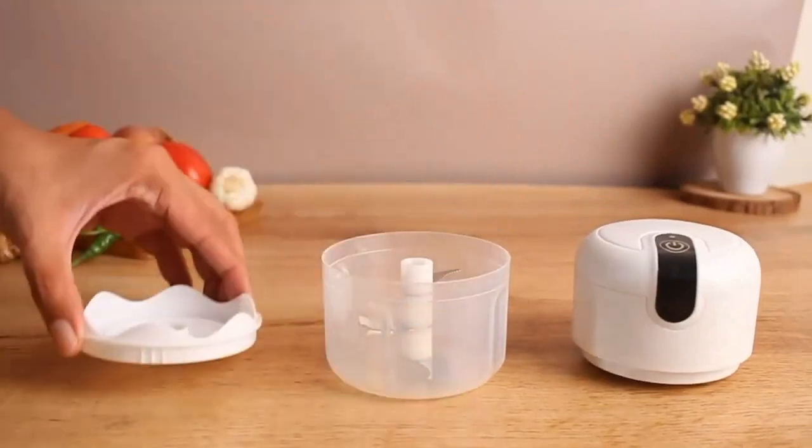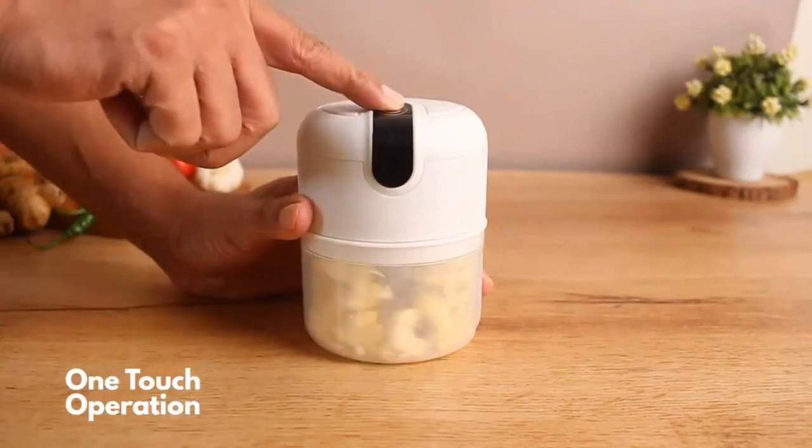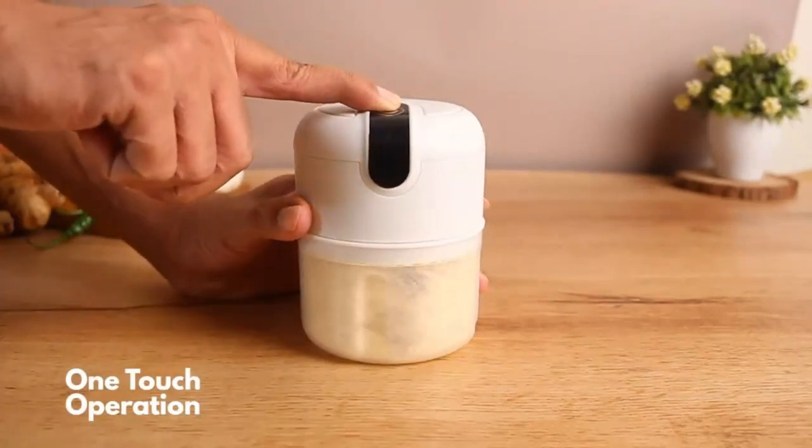Just put the ingredients in the mini food processor, place the lid on, and press the on button for a few seconds to mince the food.